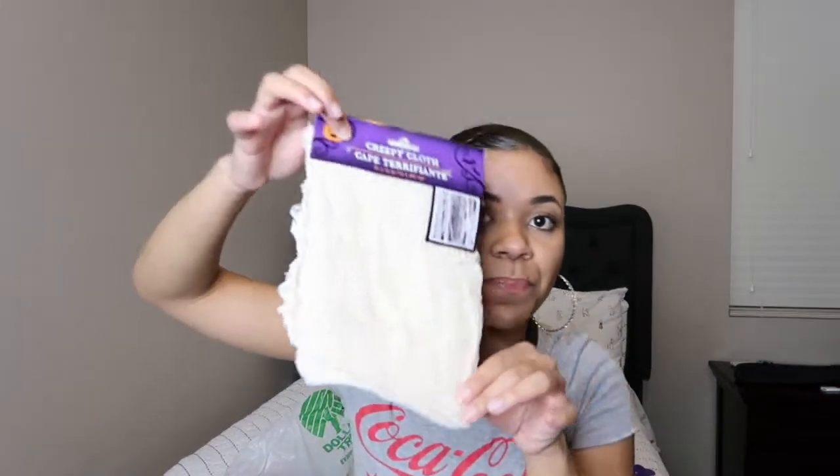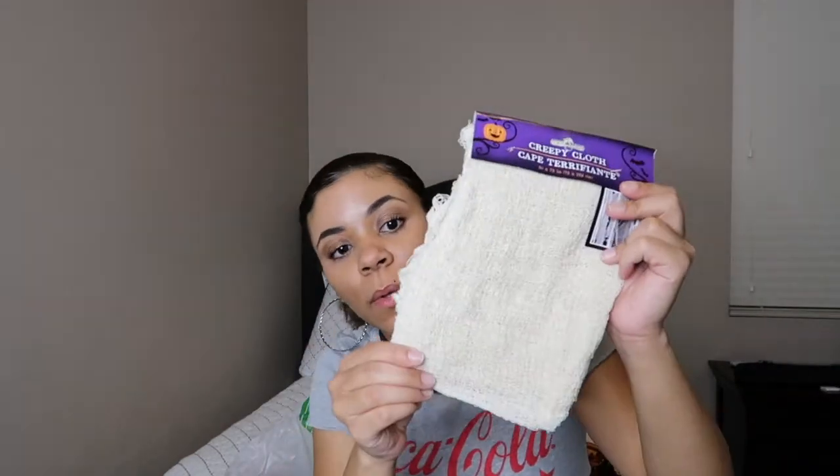The next thing I got is this creepy cloth. I don't know what I'm going to do with it yet — I may put it on a table or something. It's like a little tablecloth thing and it seems to be a good amount of it.